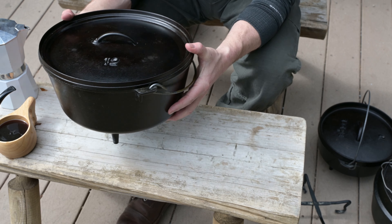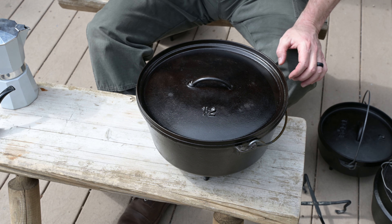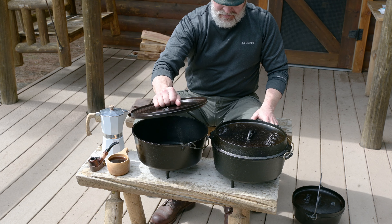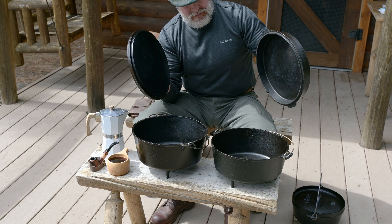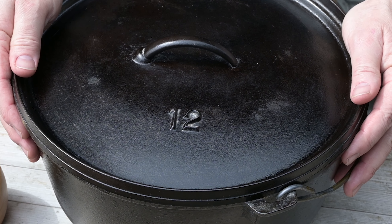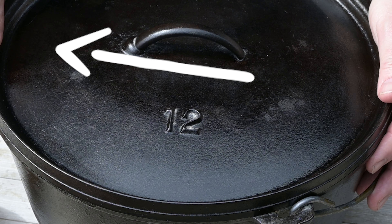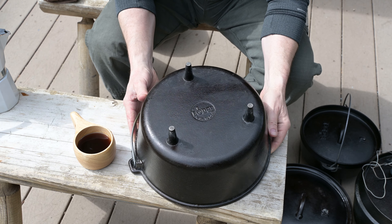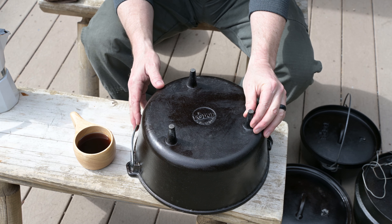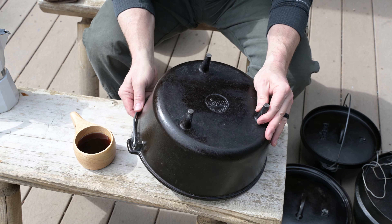For this video, we're going to use the Lodge cast iron Dutch oven for demonstration purposes. Later, I'm going to cook using two Dutch ovens, the Lodge and the Cabela's. Keep in mind that the manufacturer makes no difference in how you heat your cast iron camp Dutch oven. If you've never seen a camp cast iron Dutch oven, the bottom is not flat — there are usually three little short legs that allow for the heat source to be placed under the cast iron camp Dutch oven.